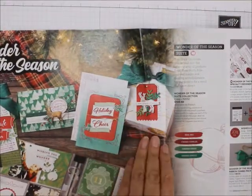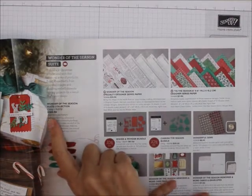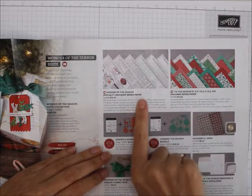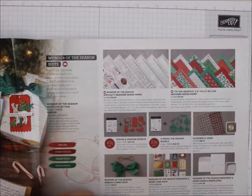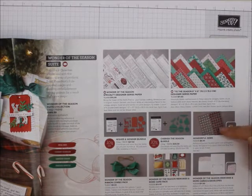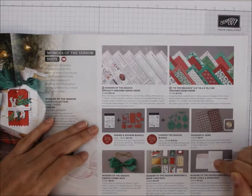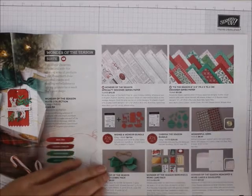Here's the Wonder of the Season suite — isn't that great? You can buy the whole thing for $149.50 and get stamping rewards. You get two sets of designer series paper — Wonder of the Season specialty and Tis the Season 6x6. You get two bundles — Wishes and Wonders and Cherish the Season. You also get wonderful gems, adhesive-backed faceted gems in clear and red, a Wonder of the Season ribbon, and memories-and-more cards and envelopes so you can make card cards out of them.